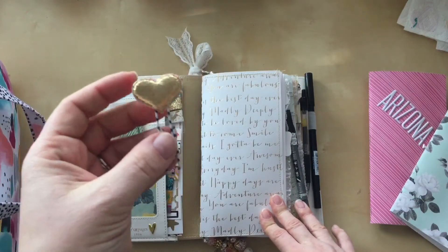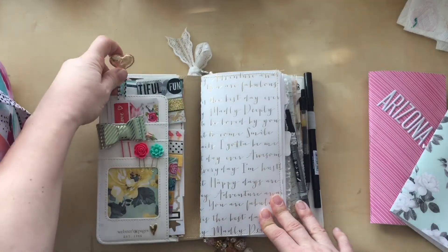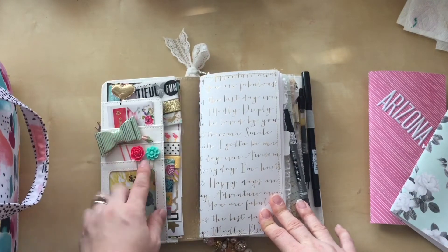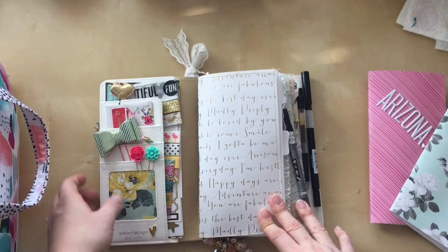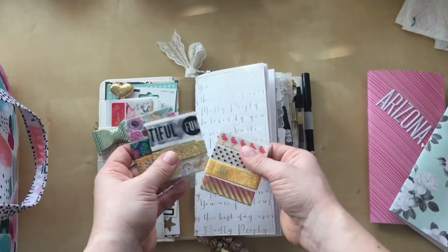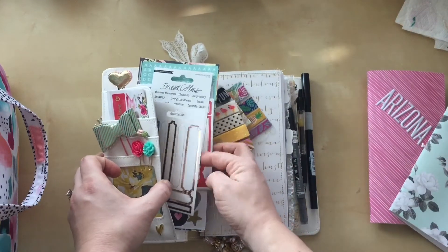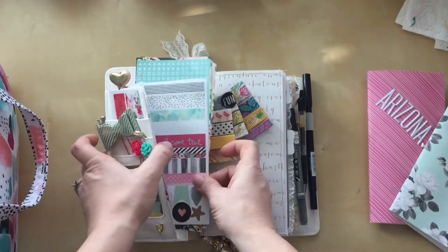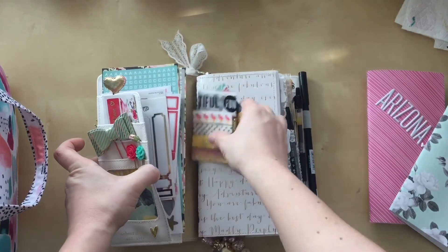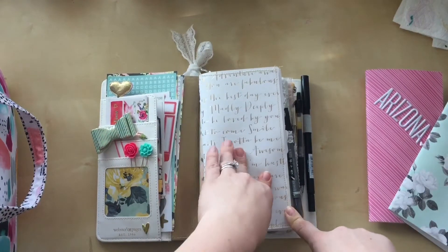These were made from the dollar spot at Target — just some craft supplies I got there. Then this is some Hobby Lobby embellishment, and these are from Freckled Fawn. I have some folded up stickers here, then some washi tape acetates, and just some other little stickers here for traveling on the road. Most of those are random bits I pulled from my stash that I thought I could use.